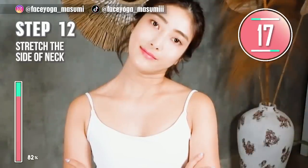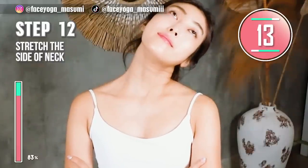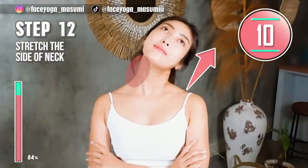3, 2, 1, switch. Now tilt your head diagonally backward to stretch the front side of your neck.